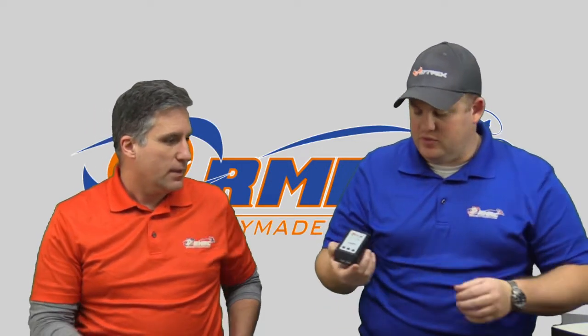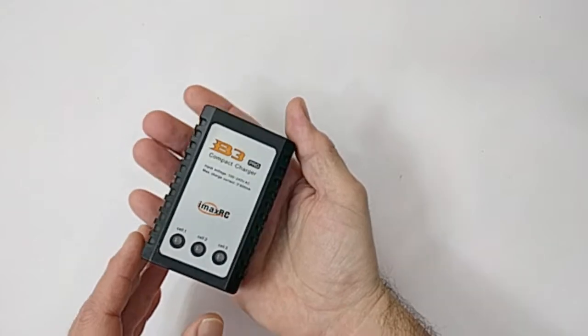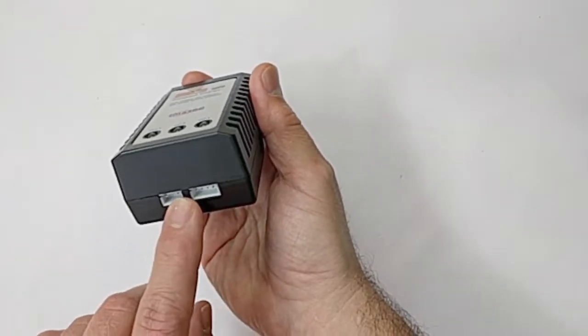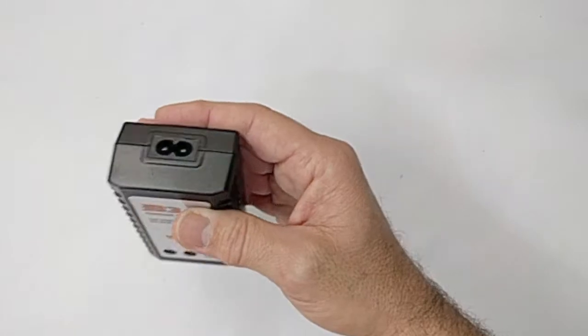Next item is the charger. Simple AC — plugs right into the balance tab on the end. Should be pretty easy to charge with. It's a real basic charger but gets the job done. It actually works with 2S or 3S batteries. The AC power cord will be in the box as well.